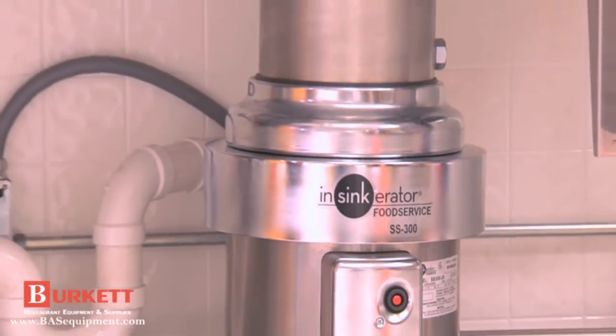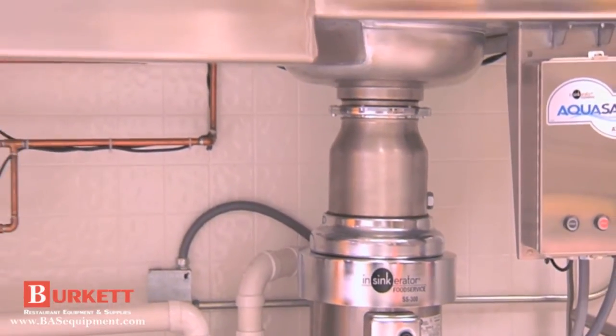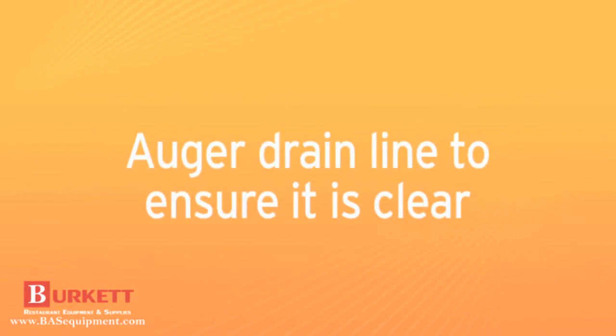The following procedures will help you install an Insinkarator food service disposer properly. First, if this is not a new installation, clear the drain line of any waste. Augur the drain line from the drain trap to the main waste line to ensure that it is clear.